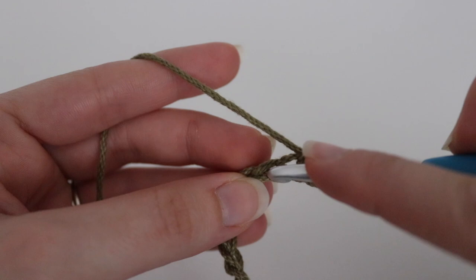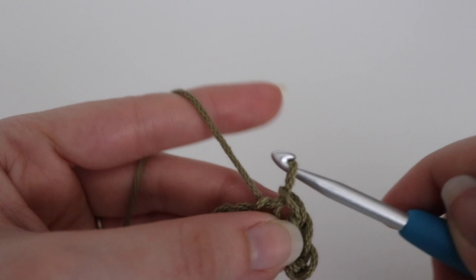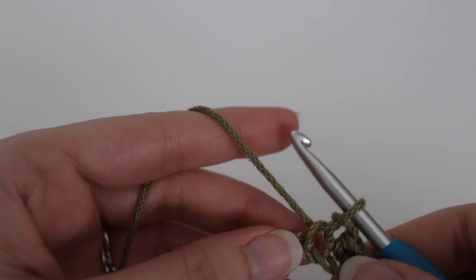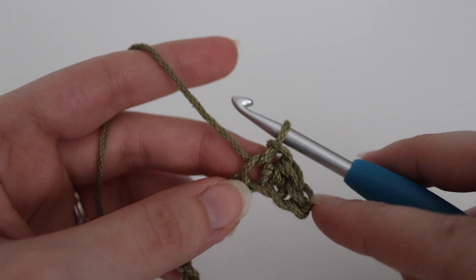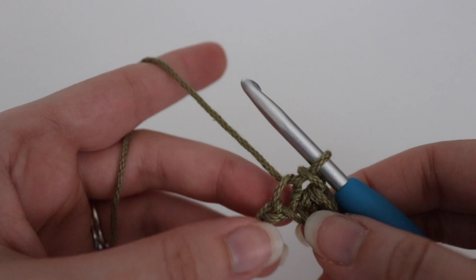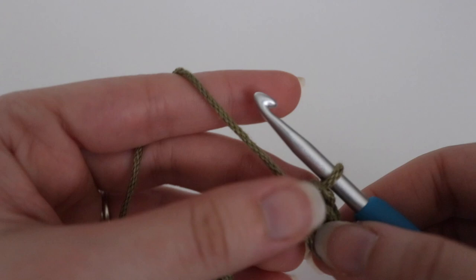Make a slip stitch into the next stitch: insert your hook, yarn over, pull through that chain as well as the loop on your hook. When you make your slip stitches, make sure you keep them a little bit more loose so that when you do your next row you can go into the slip stitch and it won't be so tight. You're going to start and end each row with a slip stitch, so keep those loose so your work doesn't cinch in along the edges. If this becomes a problem, you can go up a hook size to help keep your slip stitches more loose.